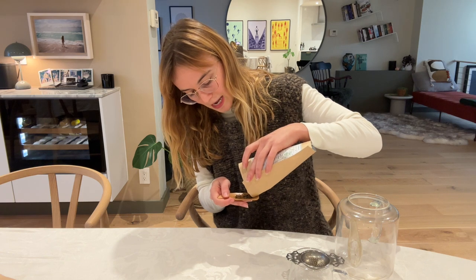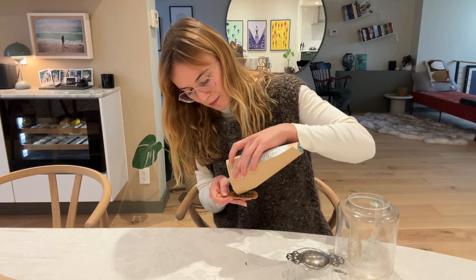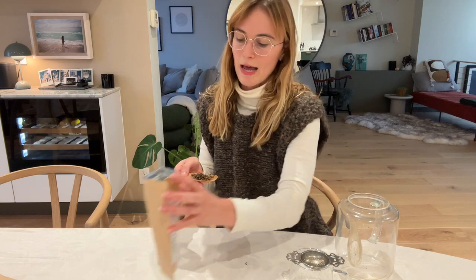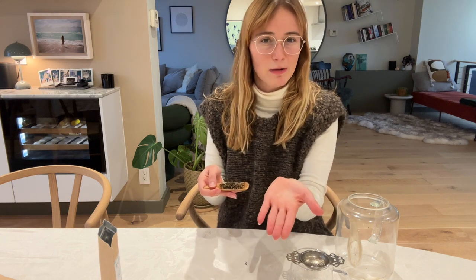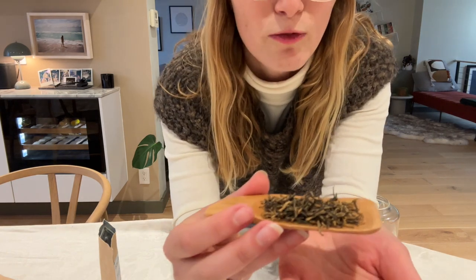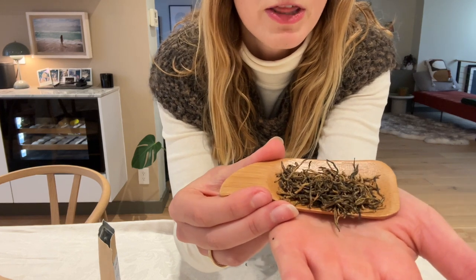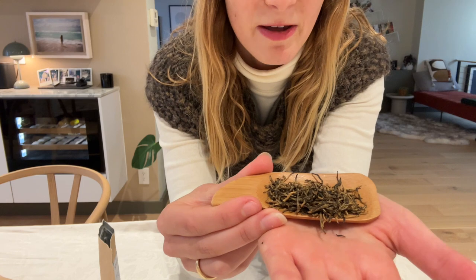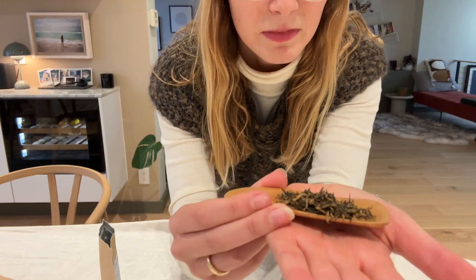Whenever I brew tea I typically measure about two to three grams. I usually just use the palm of my hand — about the amount that fits in the center of your palm. I wanted to show you what these buds look like: they're rolled, very fine, a little bit fuzzy, and that speaks a lot to how they're produced.